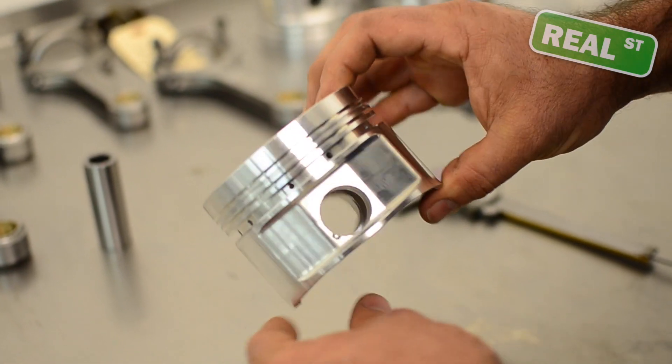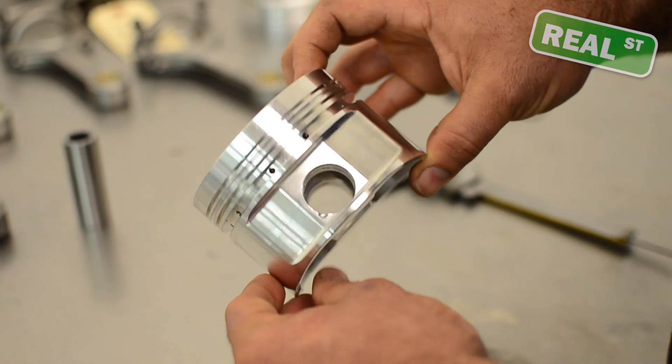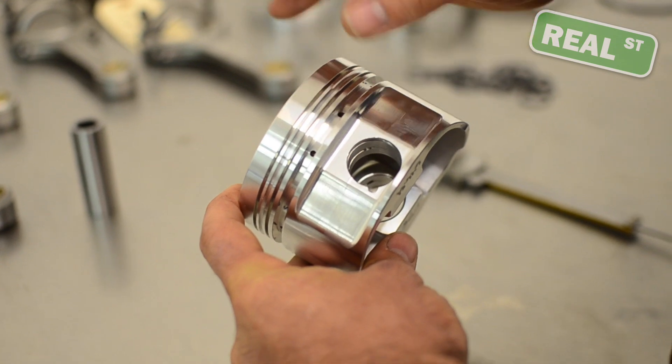This is a much larger component. This is out of an older domestic V6, and the compression height on this one is 1.8350. So from the top of the piston to the center line of the pin, 1.8350, and that's in inches.